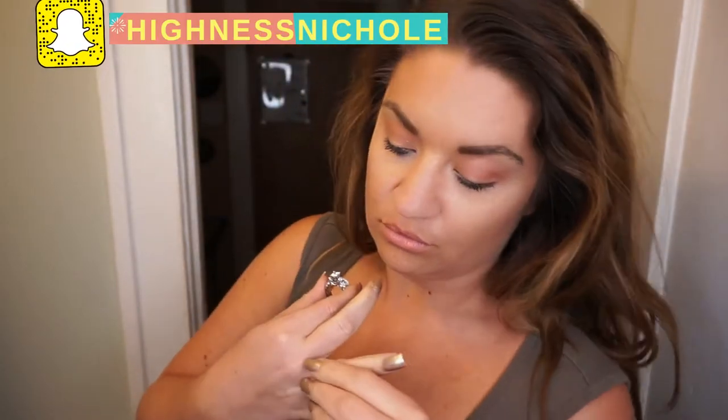I take about three to four days in between washing my hair because my hair is naturally wavy and it doesn't do well when I over wash it.